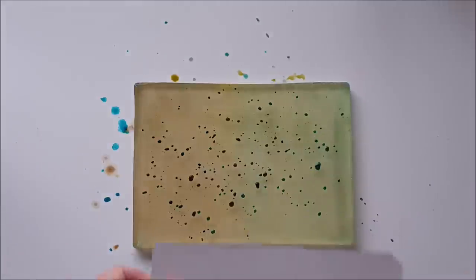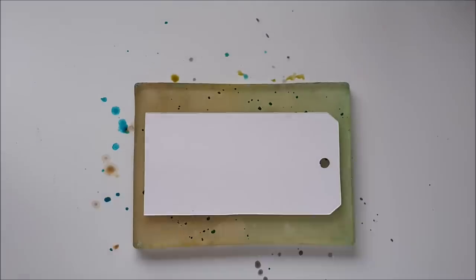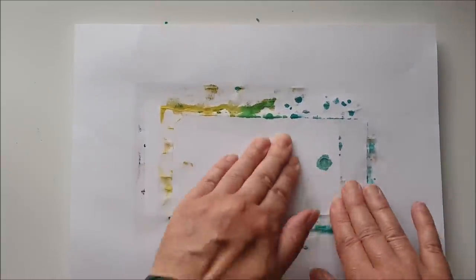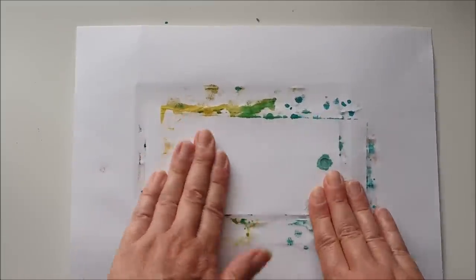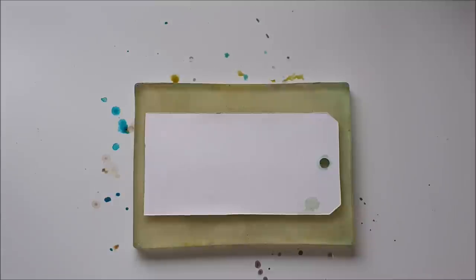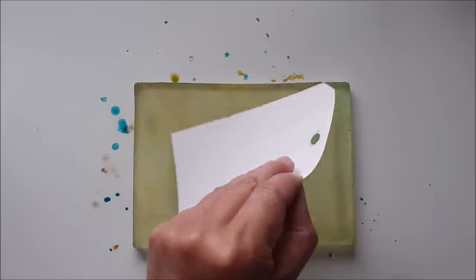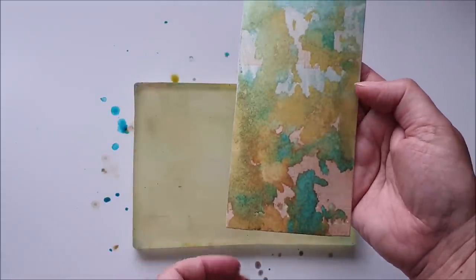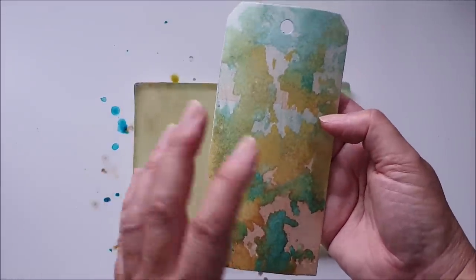Once again I take one of my tags, place it down on the plate, take my scrap of paper, and press down to transfer all the ink onto my tag. And again, a beautiful mottled background — a really nice mix of colors. I like the fact you never quite know what you're going to get with this; it's completely unplanned while working on the plate this way.